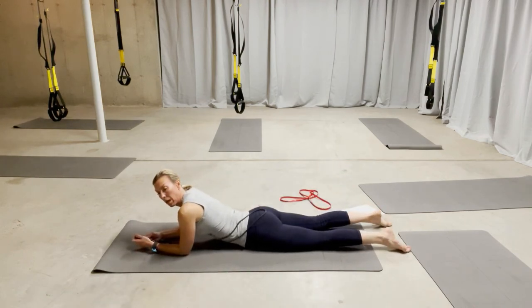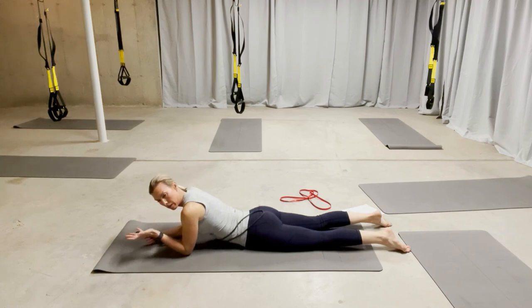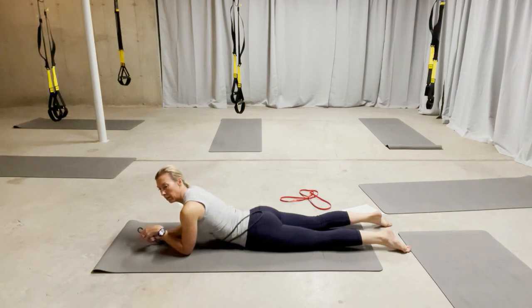As with all of them, do four to six of the first one, then layer in the next move and work through it that way, working at your own tolerance.